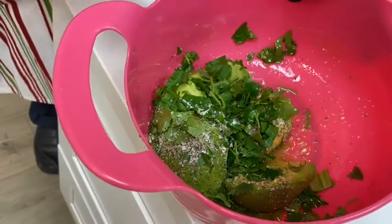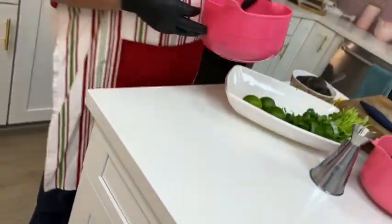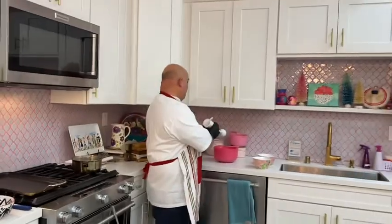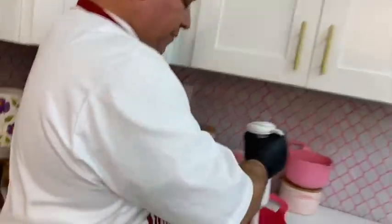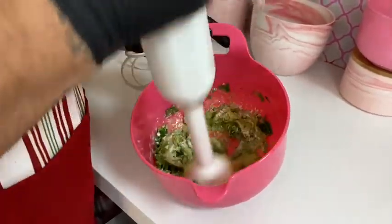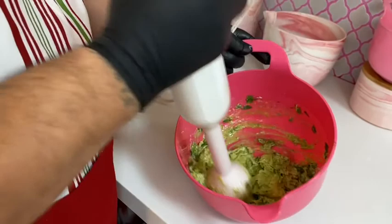Avocado, cilantro, salt, pepper, a little bit of olive oil, and the serrano pepper — real easy. We're gonna bring it over here with our hand mixer. You can do it by hand if you want to do it old school too.